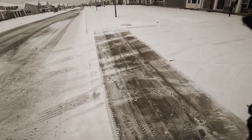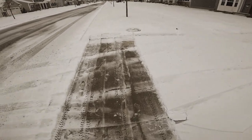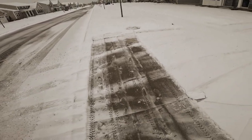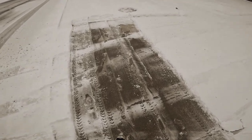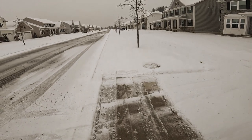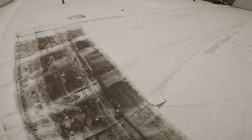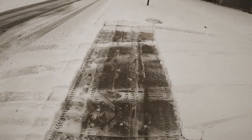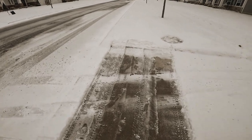That's what it does. Did a pretty good job, especially right here. The snow is kind of compacted because the car compacted that. So it did a pretty good job — better than a shovel would.